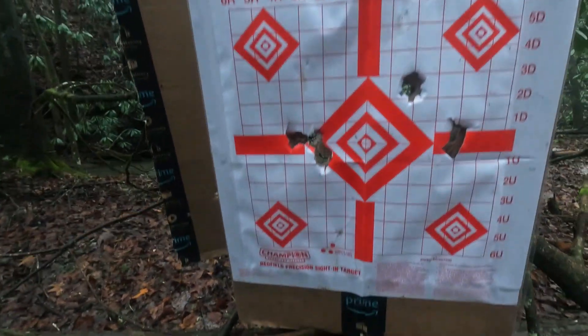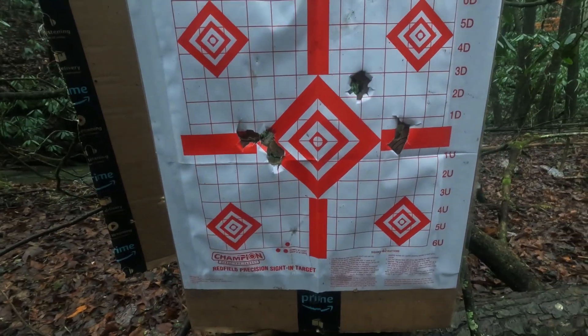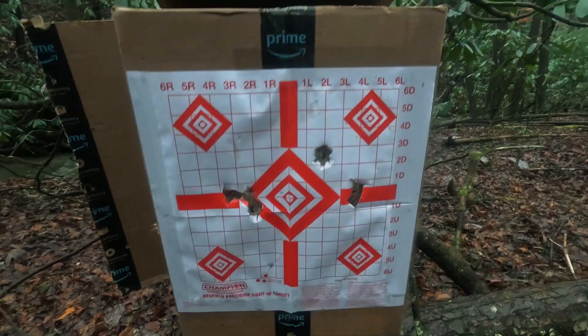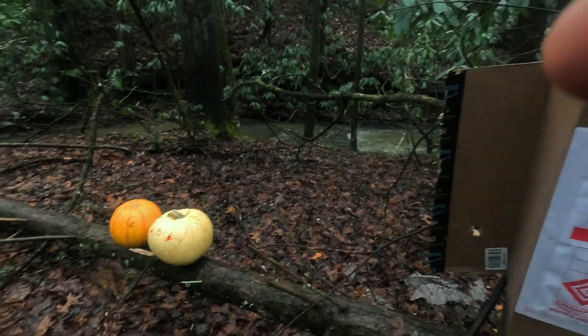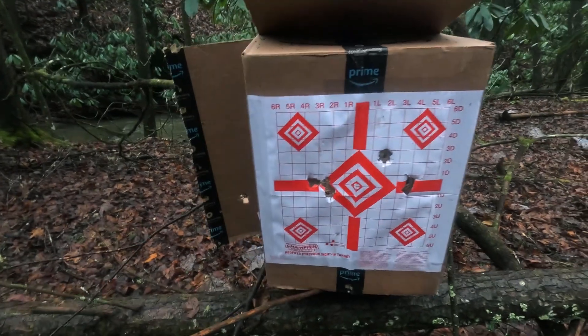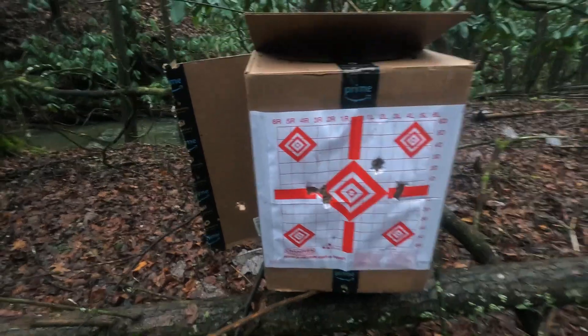Just look at the holes three slugs made — these are one-ounce slugs. So I think now it's time for the pumpkins. I'll take a couple more shots at that, and then without doing anything else, let's go over.